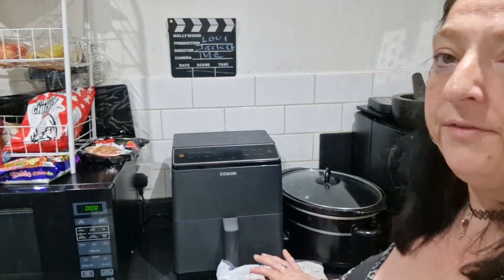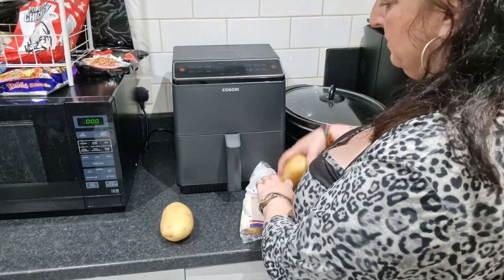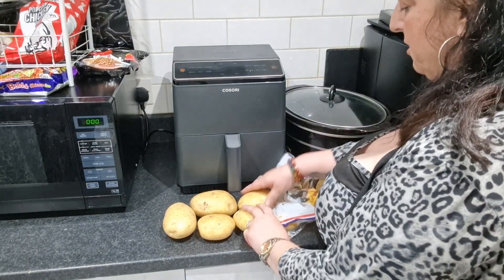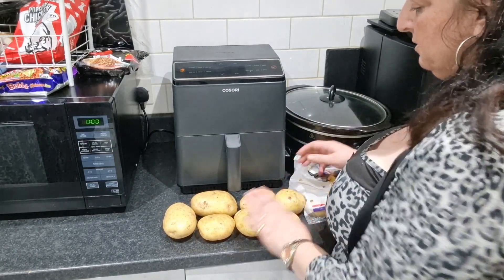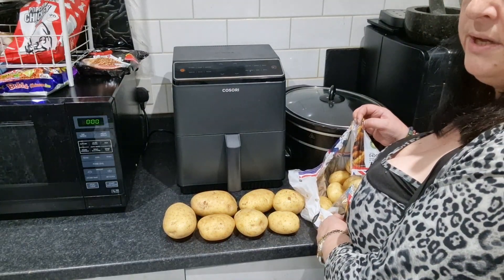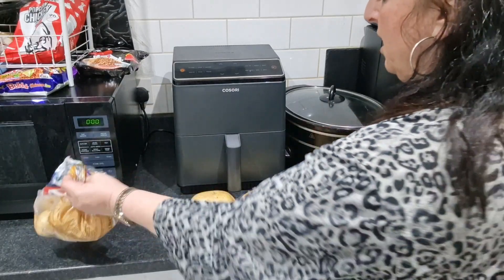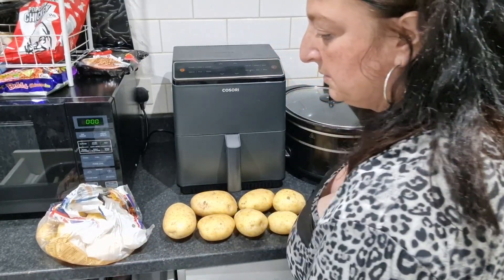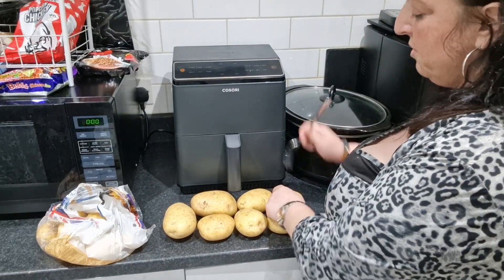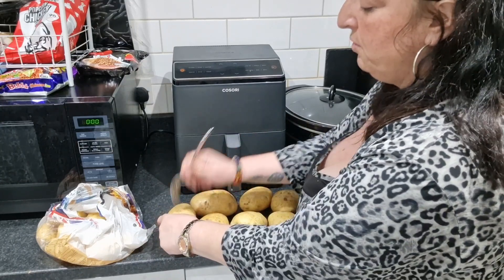So I've got the potatoes I bought the other day. What you do — this one's for Chris, this one for Connor, and this one for me. So that's the potatoes I'm using. We'll save the others for one of the other meals. So what I do is get a fork out of the drawer and give them a little poke. I always do this — I don't know if you do it or not.